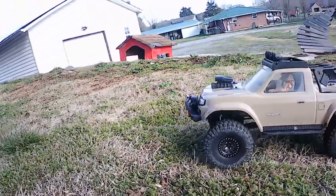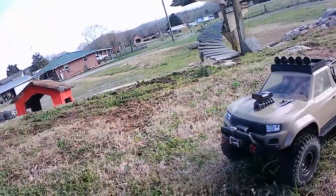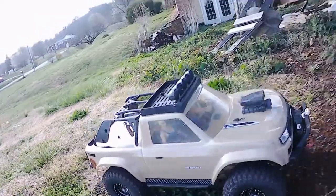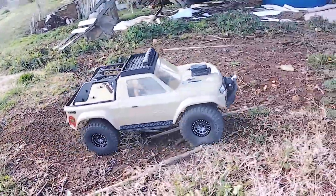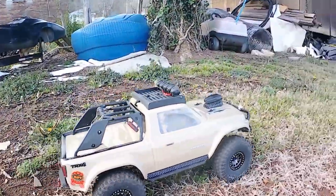Thanks for watching, you guys. Peace out. Have fun laughing, playing, and RCing. I'm checking it out — I'm going to give you a tour around the truck. I got a few more things to do to it. I got to change my winch hook, and then we'll be in good shape.